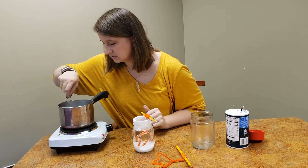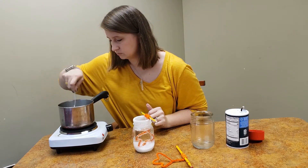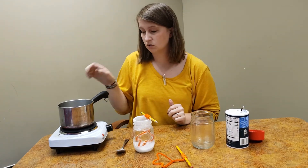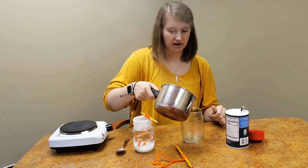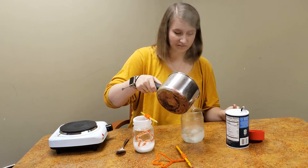It looks like the salt has dissolved, which is exactly what we wanted. Now this is also where you're going to need an adult's help, because you're going to pour your hot water into your container. It's very, very hot — you can see the steam coming off of this.